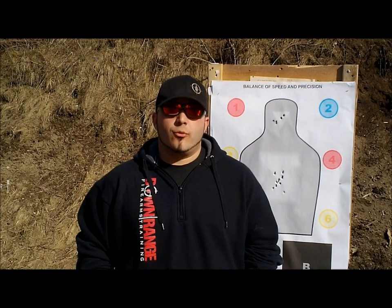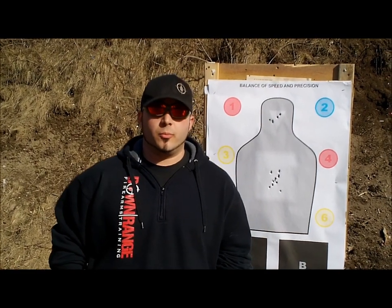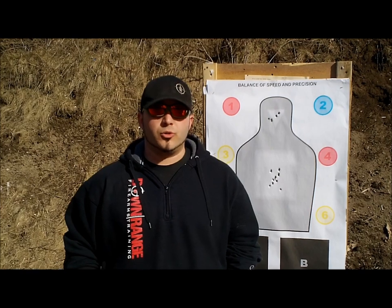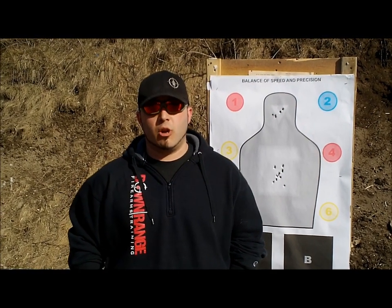Don't forget for more informative videos check us out at www.drftraining.com. You can find us on Facebook and subscribe to our YouTube videos. For more information on the Crossbreed holsters, the website is www.crossbreedholsters.com. And always remember — only hits count.